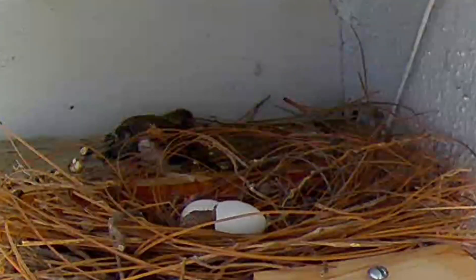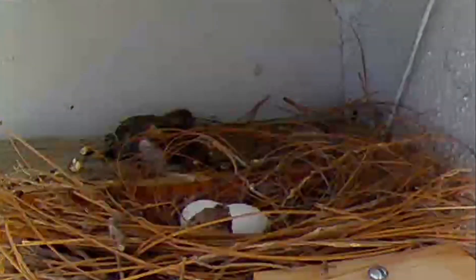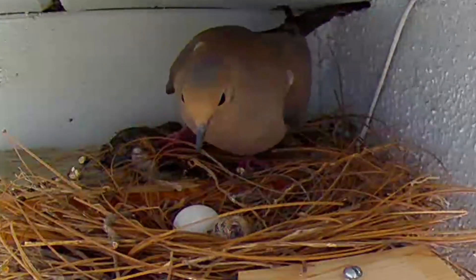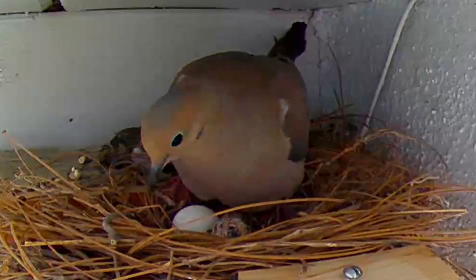Watch carefully to see the hatchling struggle to get out. Dad will quickly come back and will allow the hatchling or squab to rest. For now he just keeps the squab warm.